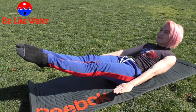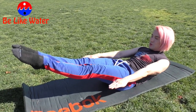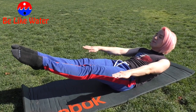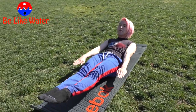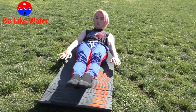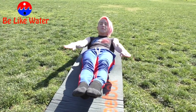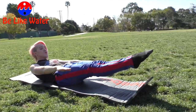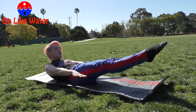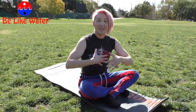Let's go. Inhale, one — exhale. Inhale, one — exhale. Continuing through sets of ten. Ten — I felt that! Good. Alright, so that's called the 100.